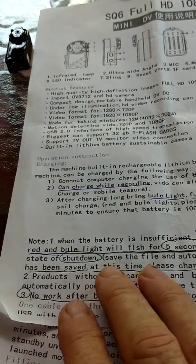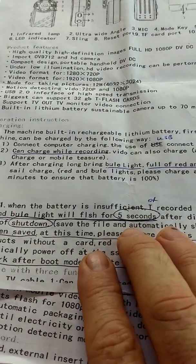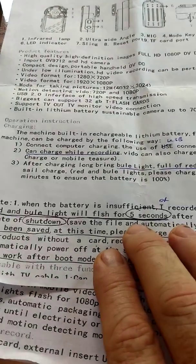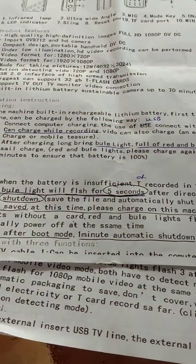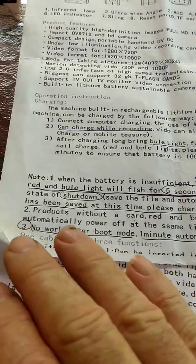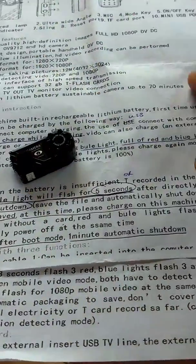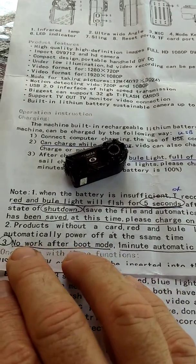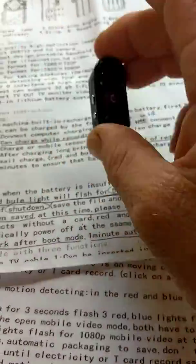There are some notes here that talk about: if the battery is dead or the SD card is full, you'll get a red and blue flashing light. It will flash for five seconds and then it will shut down. But your files are saved and they'll be there when you go to look at them later. Also, if you try to start the thing up without an SD card in it, it will flash red and blue for five seconds and shut down again. Note that you cannot boot it up within one minute after it shuts down automatically.